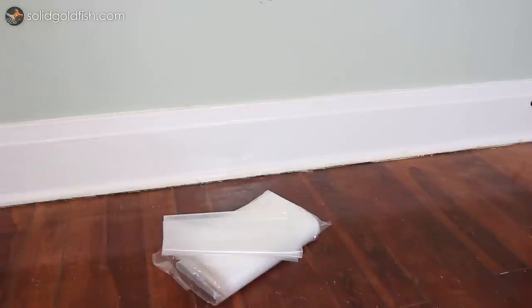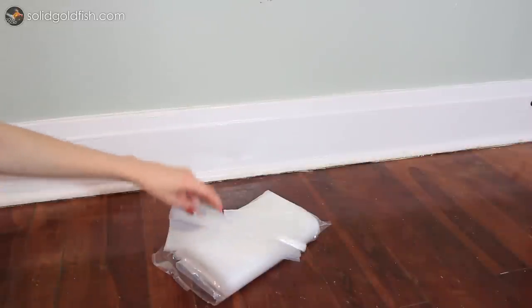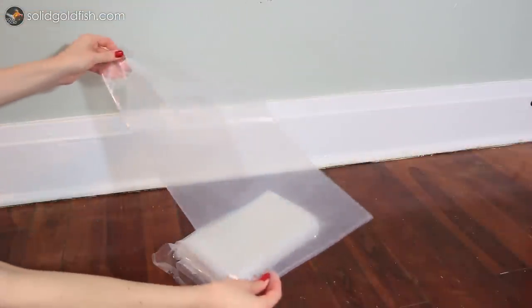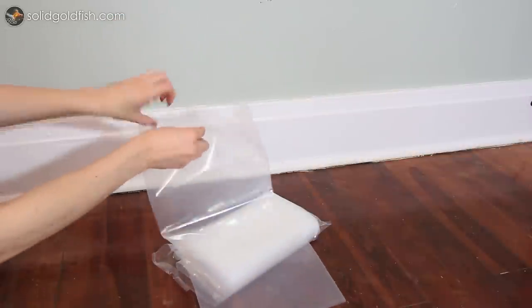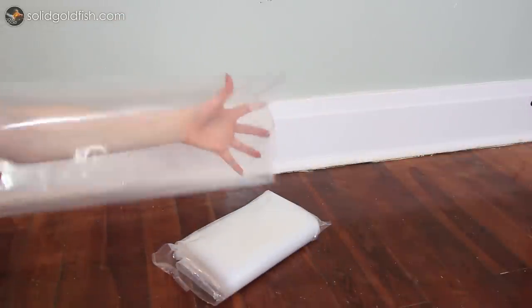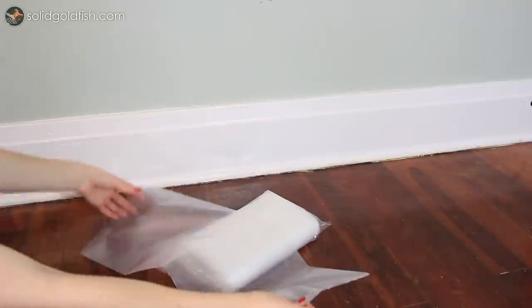You'll also need some fish shipping bags, and you can find these online at many different aquarium product stores. The size and thickness of the bag will be determined by the size of your fish. If you have larger fish, get a larger bag — I usually get a bag that's at least as wide as the fish is long. I would generally recommend a three millimeter thickness.